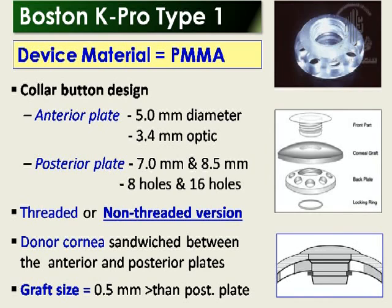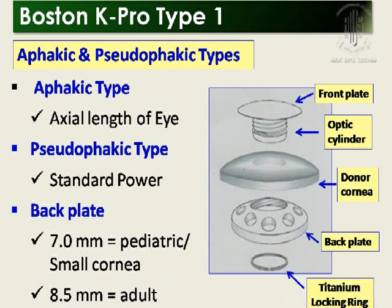Indian eyes are a little bit smaller, so I use the 7 mm recently. All Boston K-PRO type 1 are now the non-threaded version, and the donor cornea is sandwiched between the anterior and posterior plates. The graft size is usually 0.5 mm larger than the posterior plate. There are two types: a phakic type, which depends on the axial length of the eye, so if you provide your data, you can get the exact keratoprosthesis.